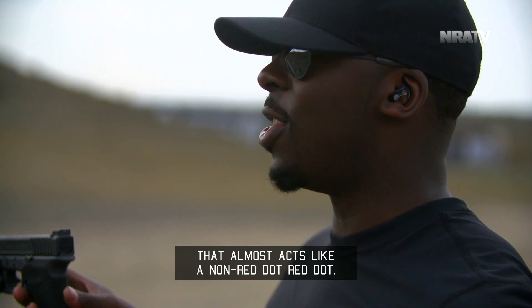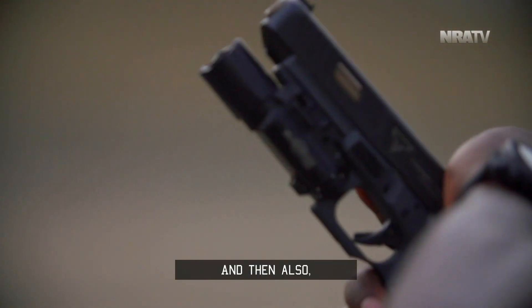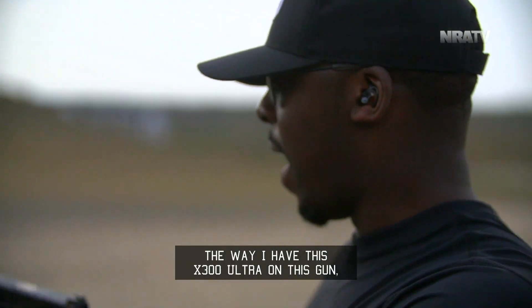So I'm probably going to continue running this without a fiber optic up front. And then also when you throw on a SureFire light — the way I have this X300 Ultra on this gun —